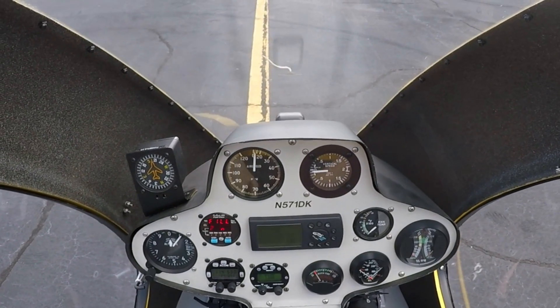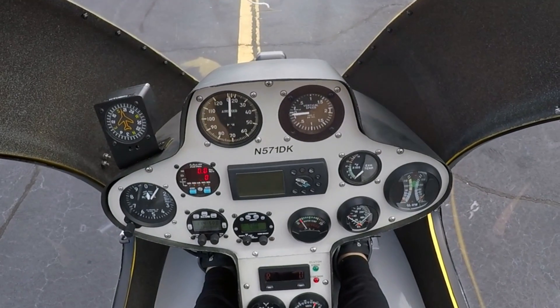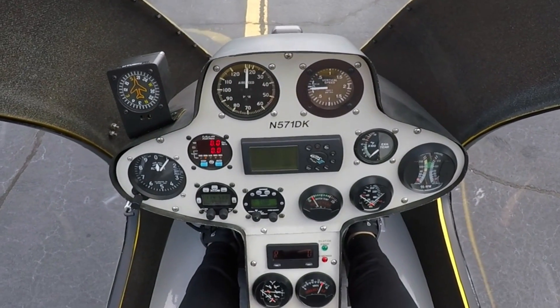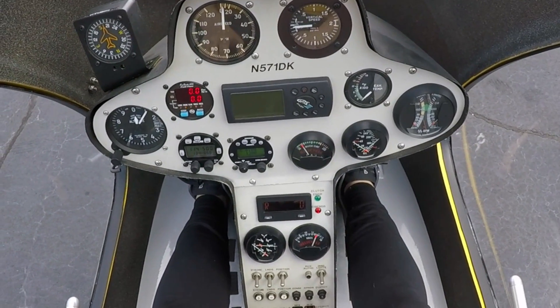I'm basically going to show you how I start the helicycle. It only has one battery, so it's a little bit of a different start than maybe how other people do it. But this is basically what I do.